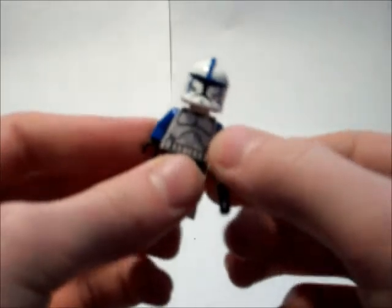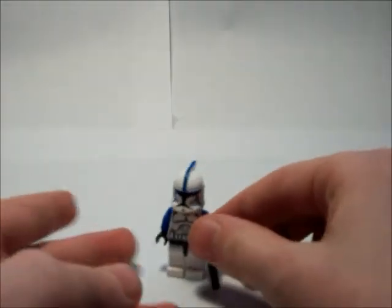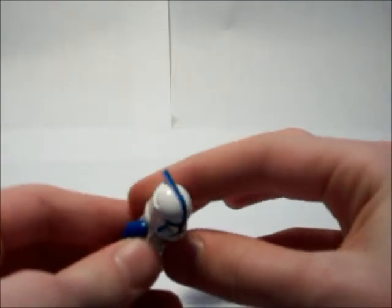Overall, I'm pretty pleased with this guy. He's also got a clean face, but it could have been better. Sorry Flamin' Babies, but it's definitely not the best custom ever. I still like it, and I'm still going to be using it in my films. I might resell it at one point, but I probably won't.